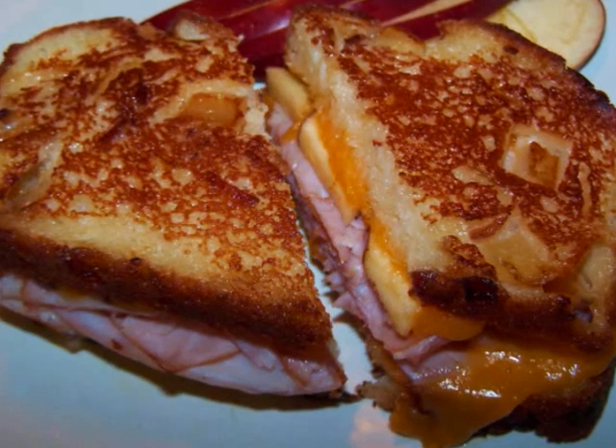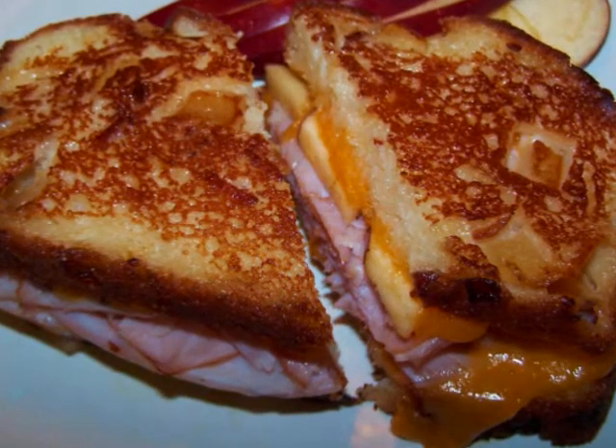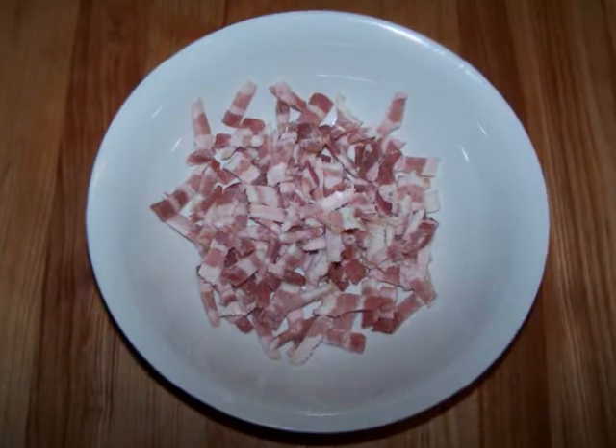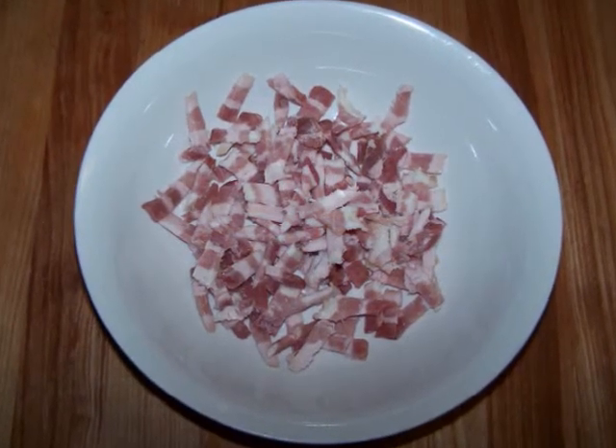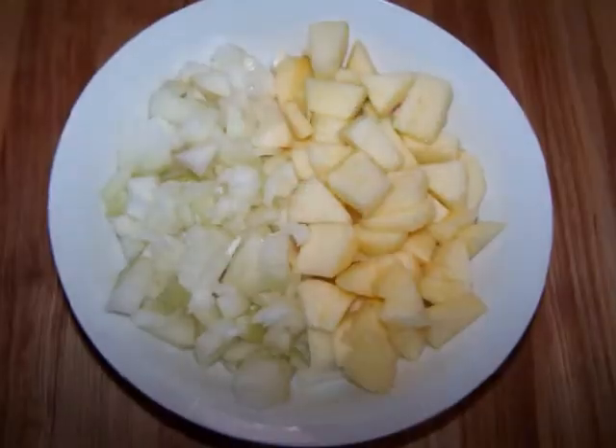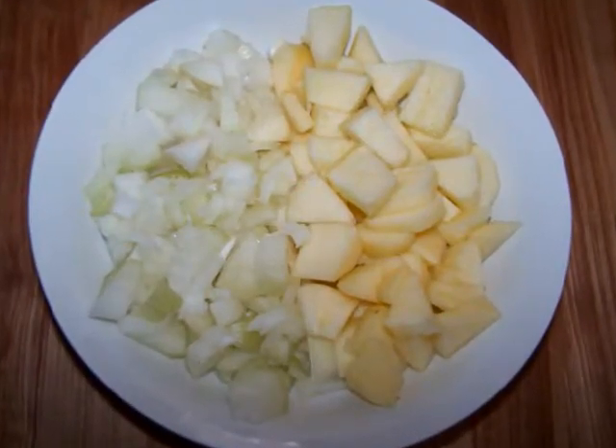To make this you're going to need 4 slices of bacon, diced into tiny pieces — I have an applewood smoked variety here today. 1 medium apple and 1 medium onion, both peeled and diced.